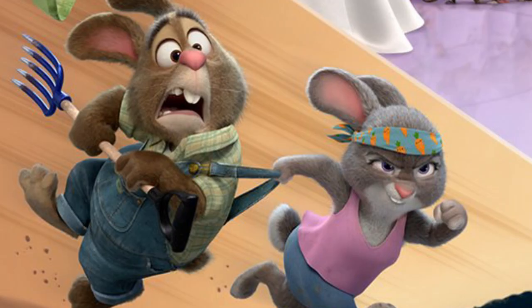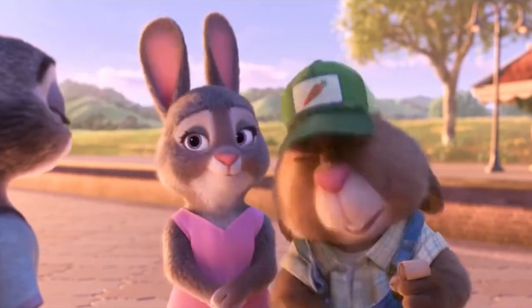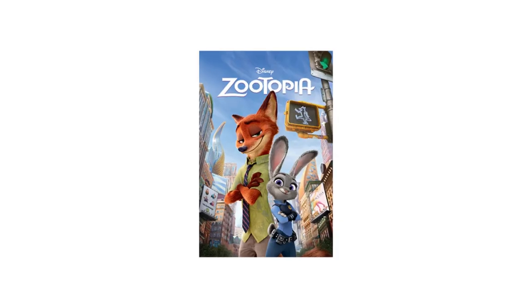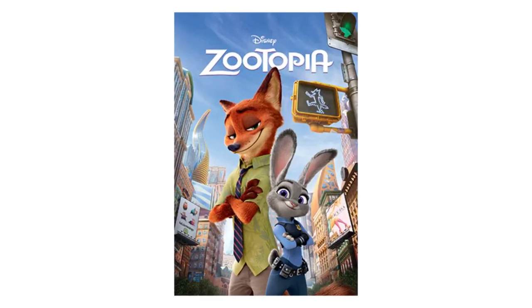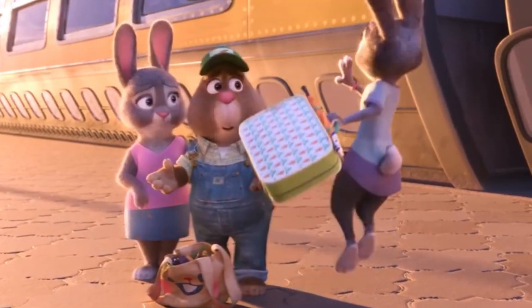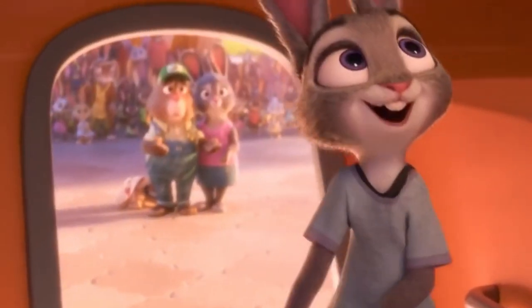Starting off on the left, we have Bonnie and Sue Hopps, the parents of 276 children including Judy Hopps, who was the main protagonist in the Zootopia movie that released in 2016. I think this episode will take place in Judy's family home in Bunnyboro. Bonnie has a cool carrot-pattern bandana on and looks ready for action as she drags Sue, who is holding a pitchfork. It looks like this episode will center around them fighting something harming their carrot farm or undertaking a physical challenge like an obstacle course.